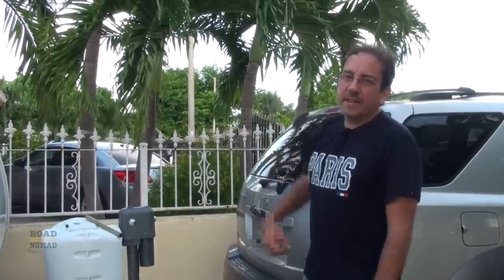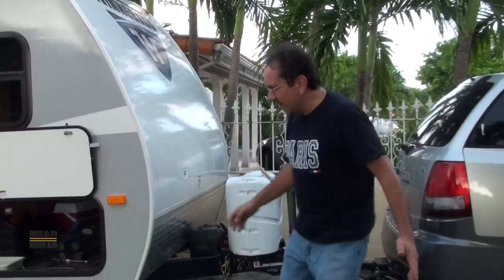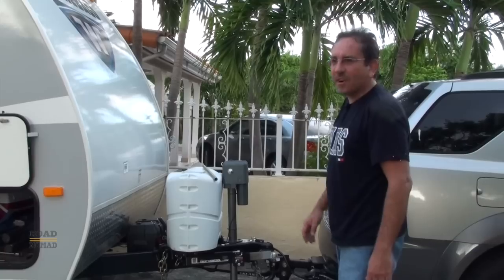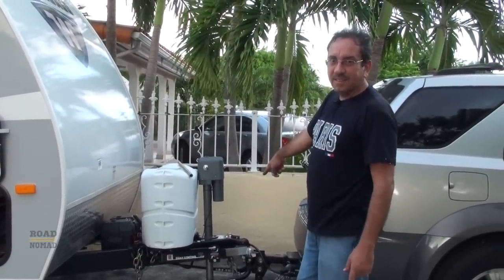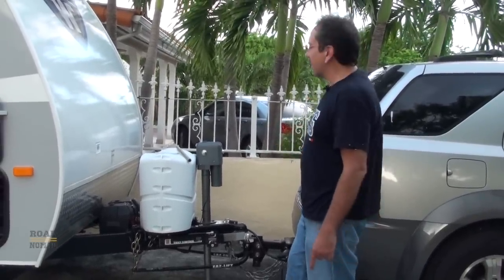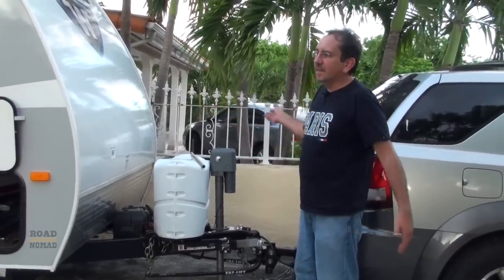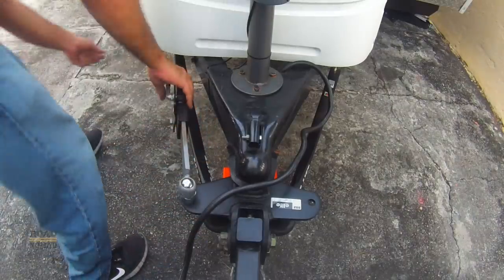Now let's do it all over again and detach the RV from the car. Let's say we arrived at the campground and we are going to leave the RV and detach the car. First of all, if you're gonna back up, first detach the anti-sway bar — the sway control bar — because if you happen to reverse you could break it. So let's remove this first.